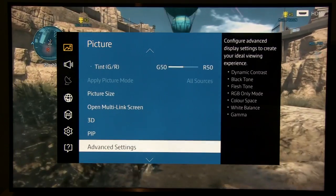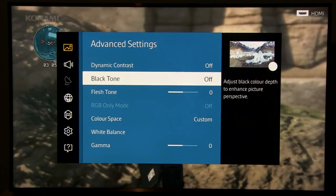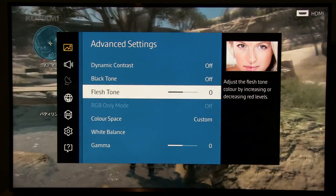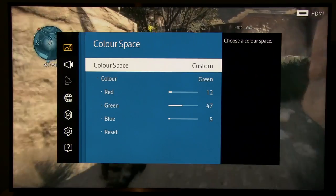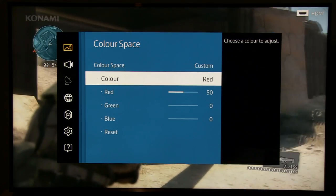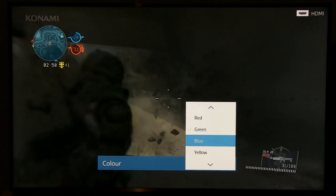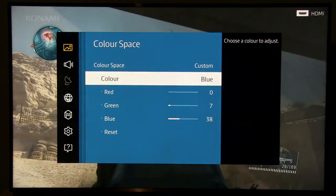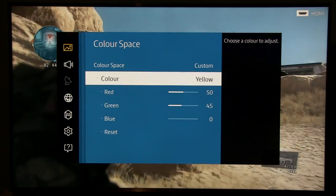Now let me go into Advanced Settings where you see Dynamic Contrast is off. Same goes for Black Tone. Flash Tone at zero. Color Space is native by default, but I recommend going to Custom and making small tweaks — I only did small tweaks on red and green primary colors.